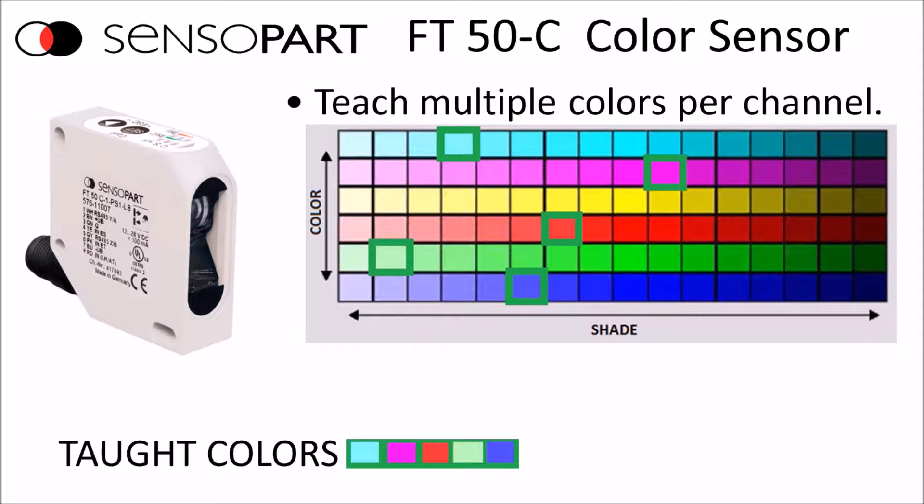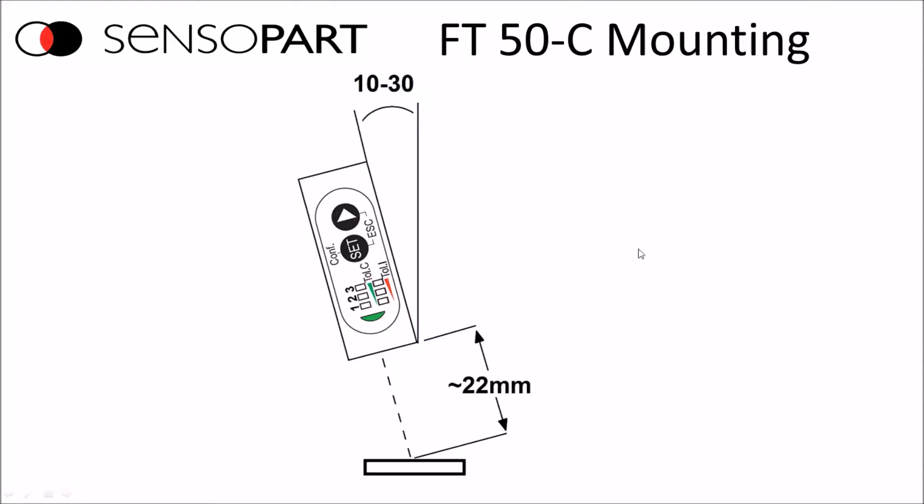When mounting the sensor, you want to mount it at about a 15 degree angle and as close to 22mm from the part as possible. The angle is because if you had it perpendicular, it would see mostly white — kind of like taking a flash picture against a window. But by putting it at an angle, you don't get that flash of white, and it can see the different colors better.